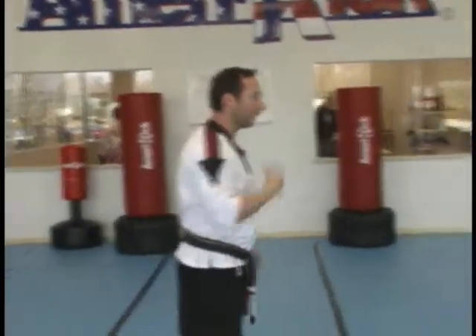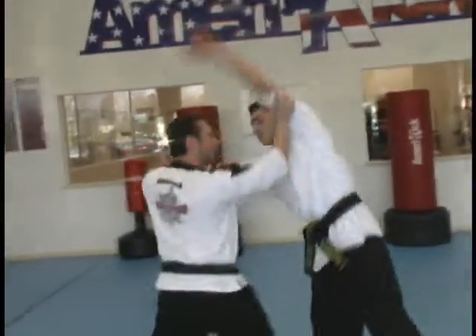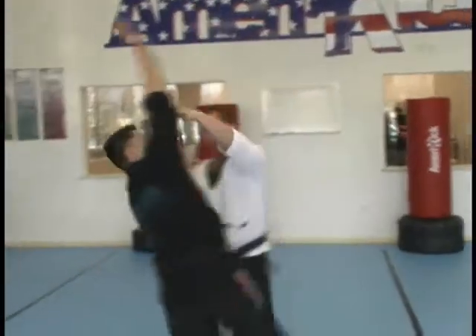As a drill for your class, you can work the Tai Chi. He comes in on the attack. I do this technique on the one side. I recover, and I do the technique on the other side.